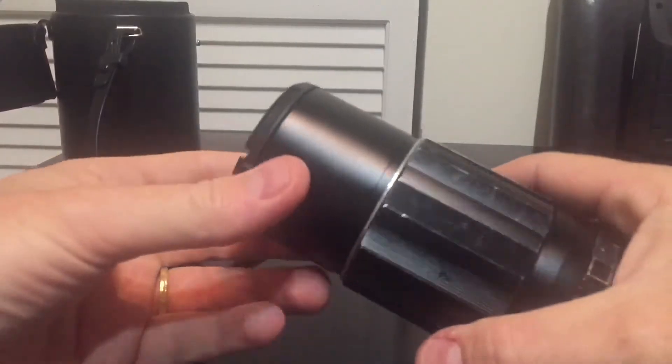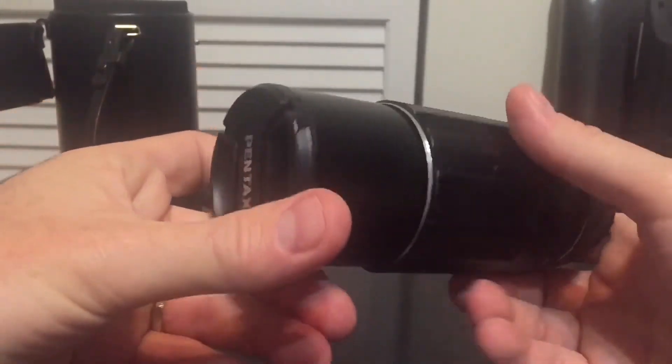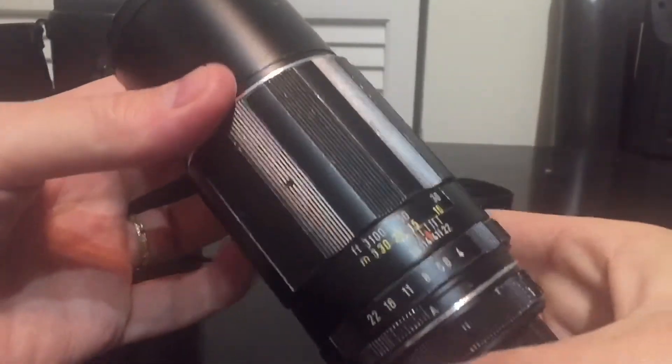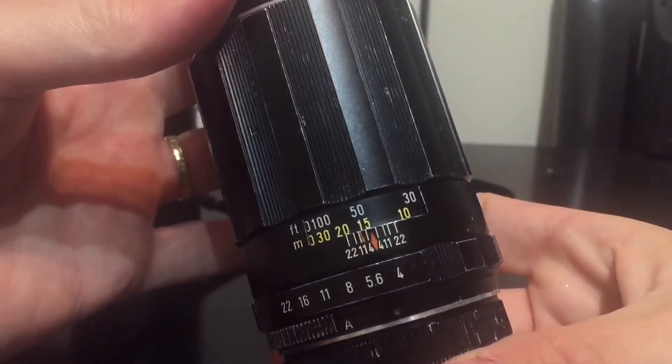It's an amazing vintage lens for astrophotography. I picked up mine for $45 on eBay. They generally go between that range and say $60. Let's talk about some of the specifics of it first before I tell you why it's so good for astrophotography.